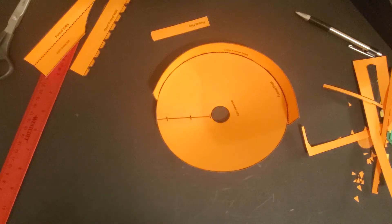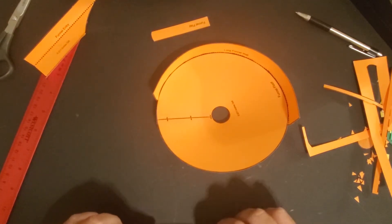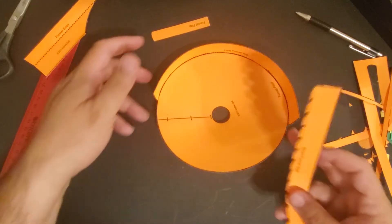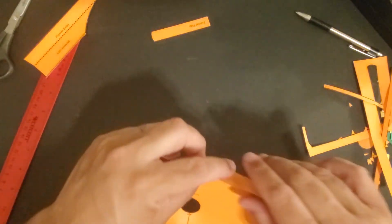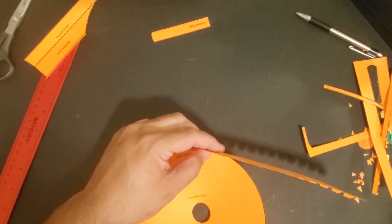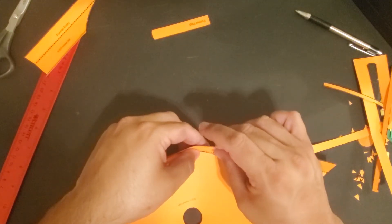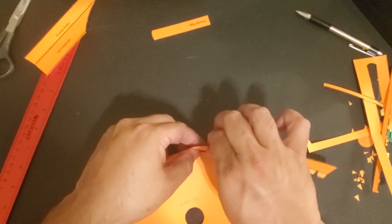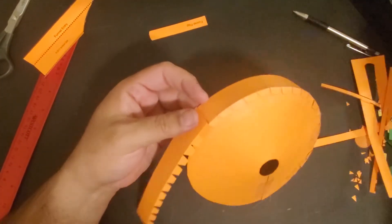Alright, the first wall is done. The second is going to be your short funnel wall, and it's just going to be a continuation of the first wall. To start it, I like to overlap it a little bit, and then we're ready to begin attaching the bottom.